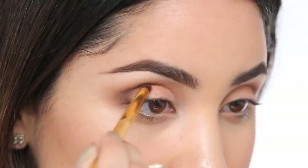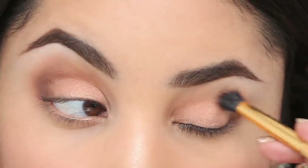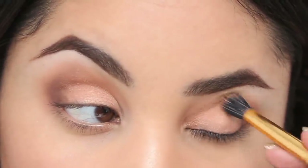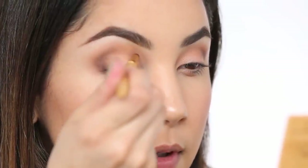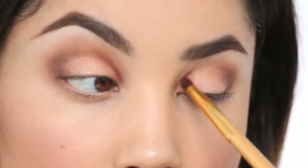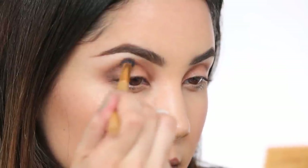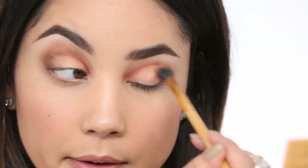You'll basically keep repeating these steps, adding more until you're satisfied with the color saturation. Now I'm going to take that same pencil brush and use Dog Man — it is gorgeous — and apply it on my inner corners right here. Then I'll dip back into Natural Peaches right in the center and make sure to blend it all out.